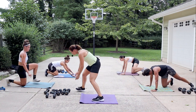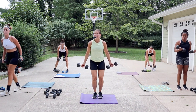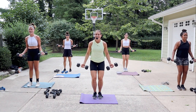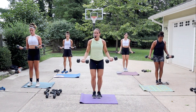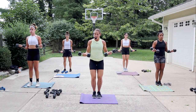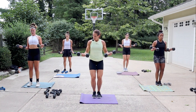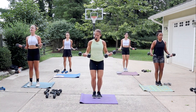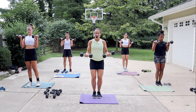All right, half curls — give me something heavy, hurry up. Halfway up. You only have five seconds to transition, so elbows directly under the shoulders, wrist is straight. You're coming up to about belly button height. This should be a moderate to heavy load because we're only doing it one time.